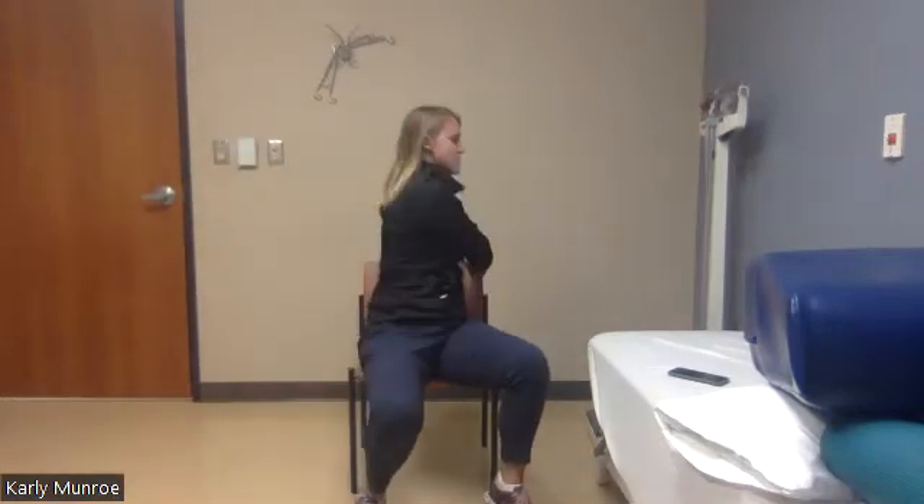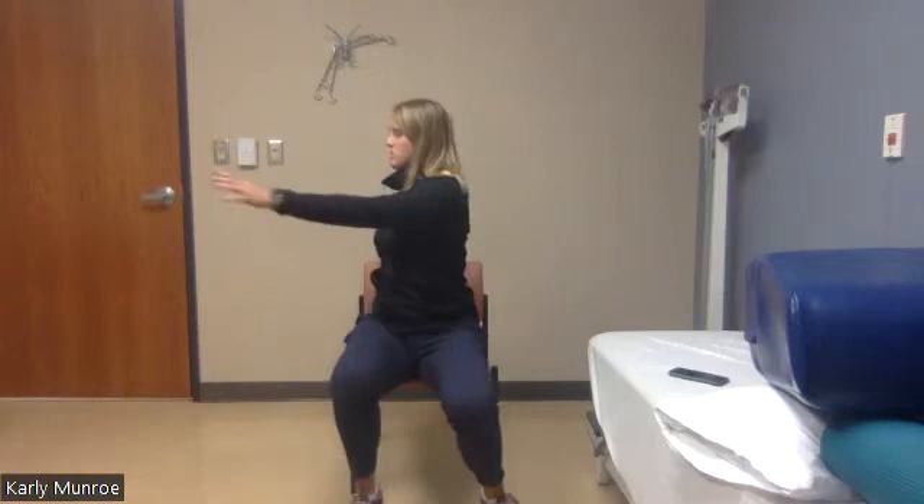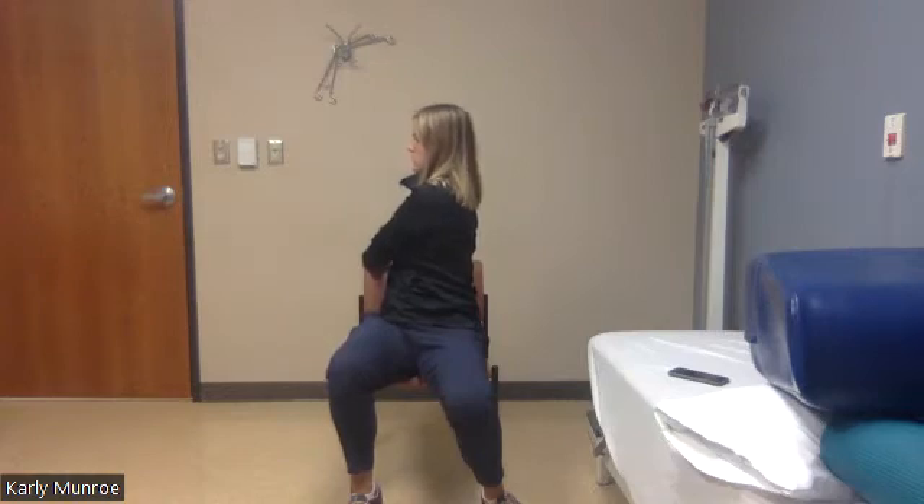Take one hand and reach for the back of your chair — we're going to hold this twist. With my right hand I'm reaching over my left shoulder. Try to keep your posture up tall even as you're twisting. Reset back in the middle, then take your left hand, reach over your right shoulder, and hold that stretch. Come reset back in the middle.